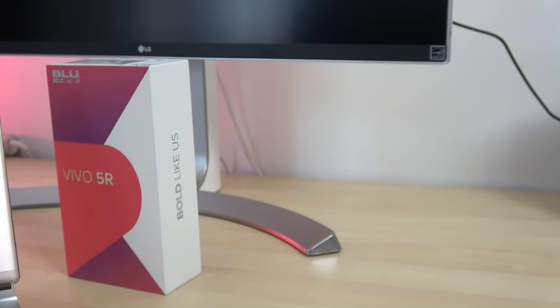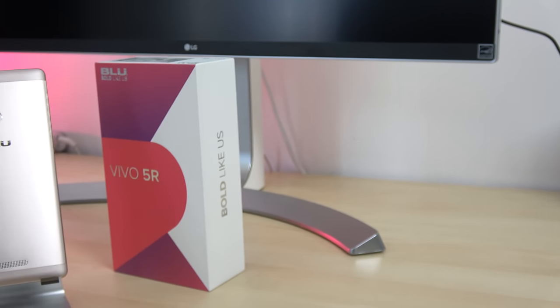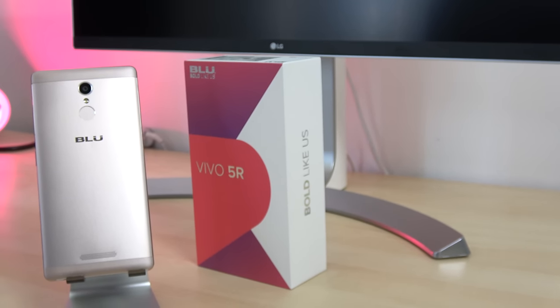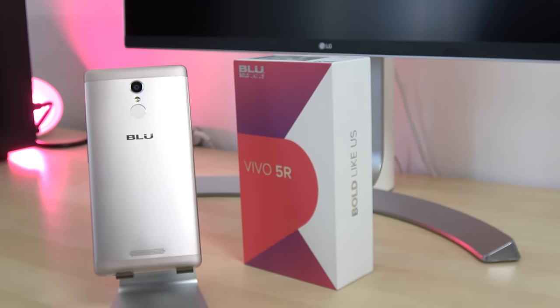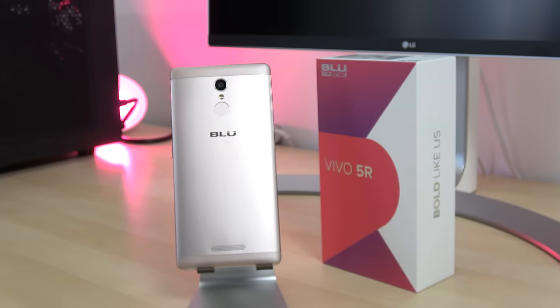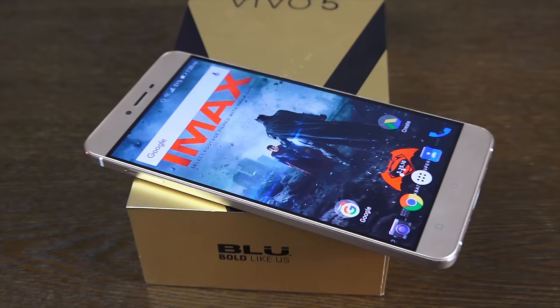Hey guys, Thunder E here and today we took a look at the Blue Vivo 5R. The Vivo 5R is the latest in the line of Blue products and this is actually a refresh to the Blue Vivo 5 which came out earlier this year.